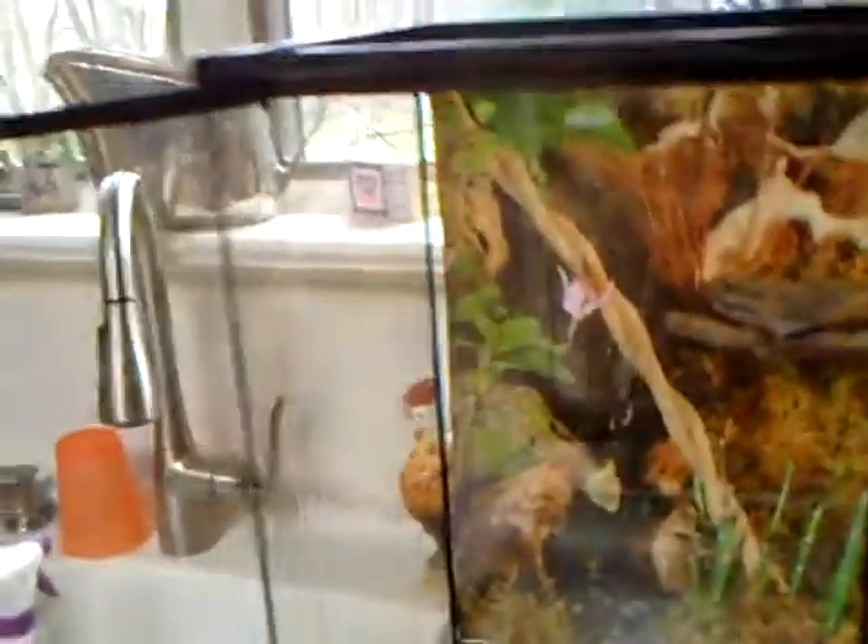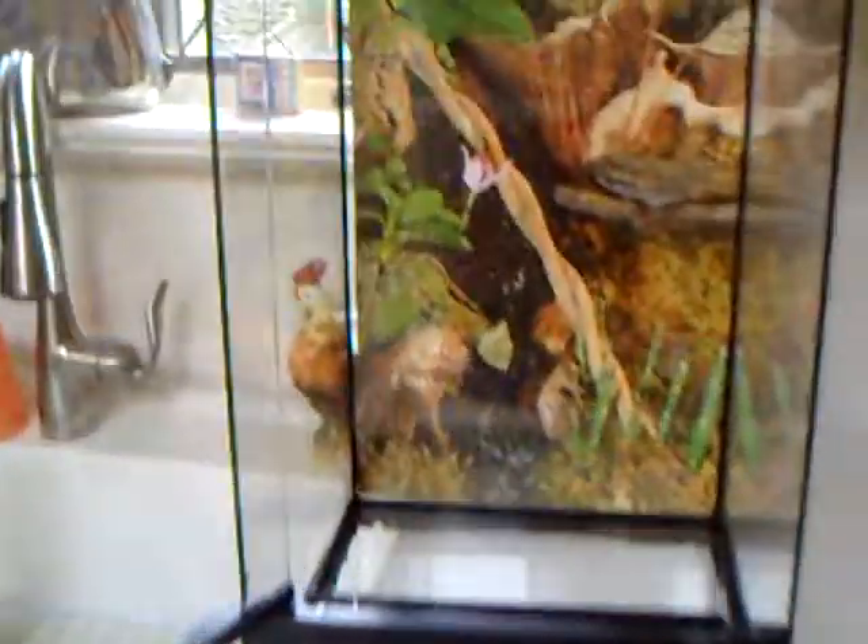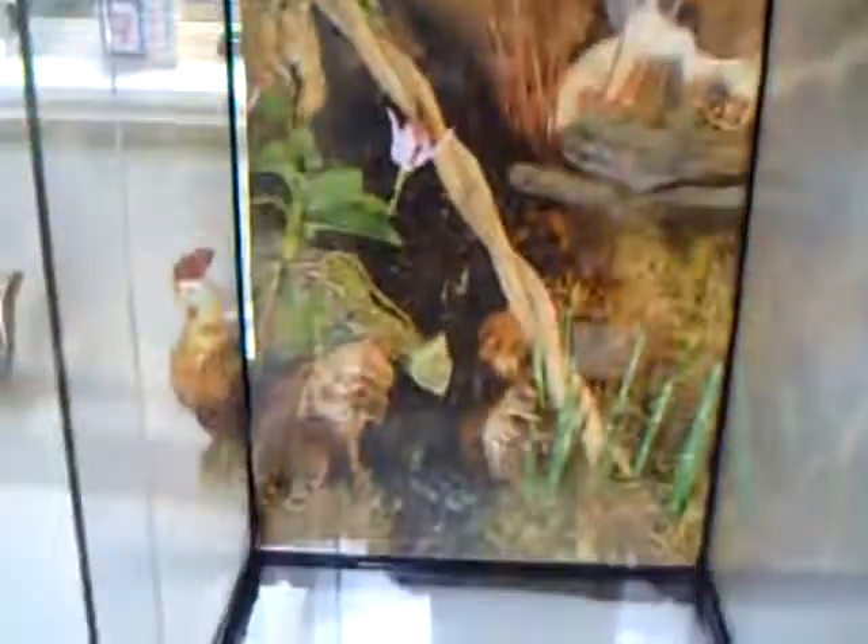Alright, so first I got a 12x12x18 naturalistic terrarium by Zumad, and I just have a background there.